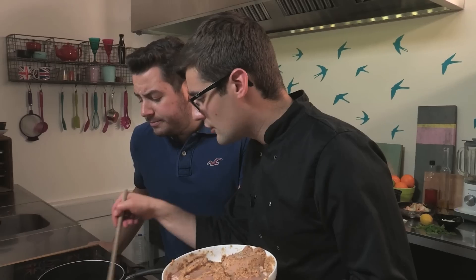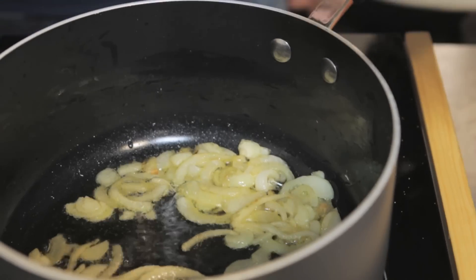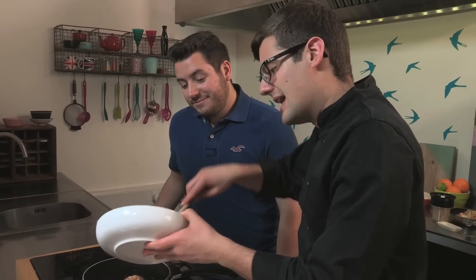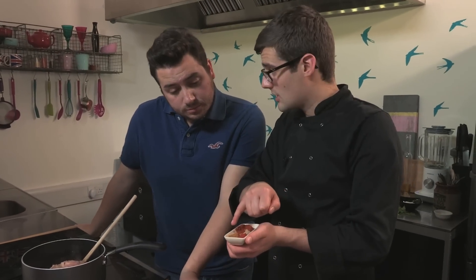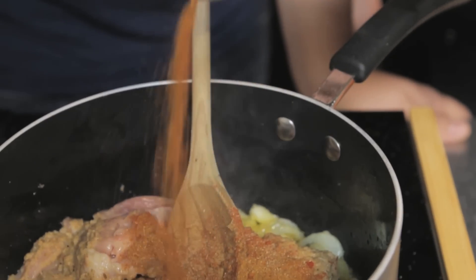With the onions beginning to soften and go translucent, just before they colour too much, we add in our chicken and all of that curry paste. This is where the aroma really starts when those spices hit the pan. As if that's not enough spices, we're also going to add cayenne pepper, garam masala, ground cardamom, and paprika — all in very precise measurements, you can get those down below, so no one overpowers the other. Mix those in.